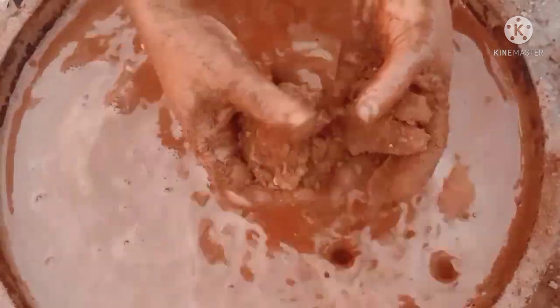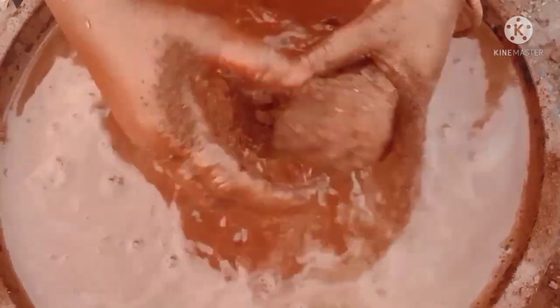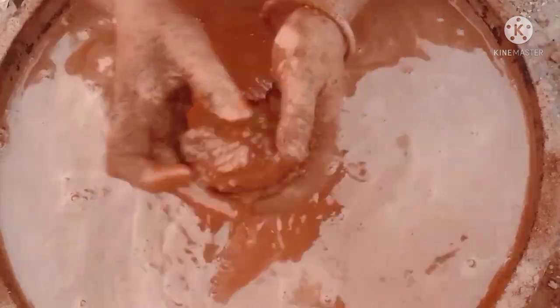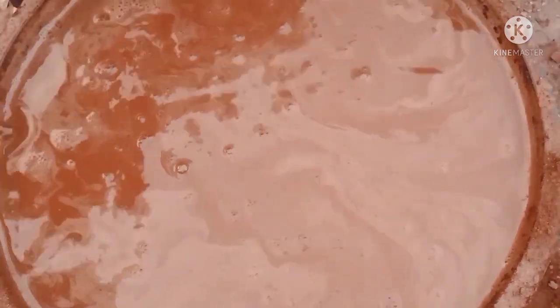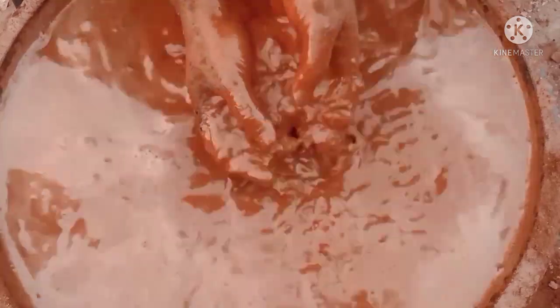I'm going to put it in a little bit. I'm going to mix the water with the water.